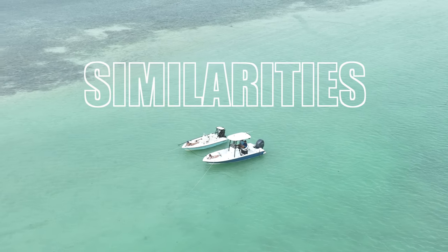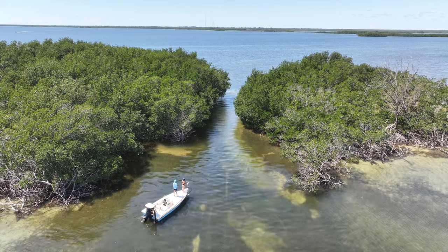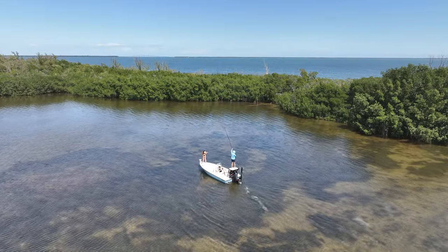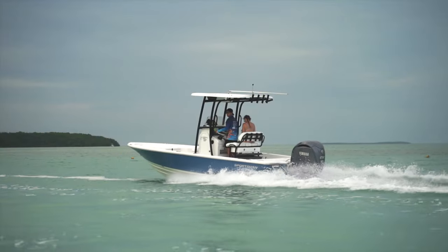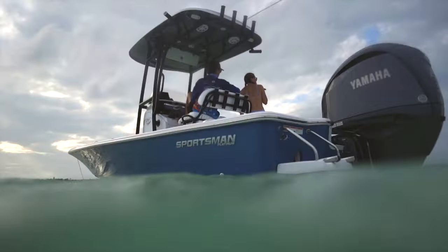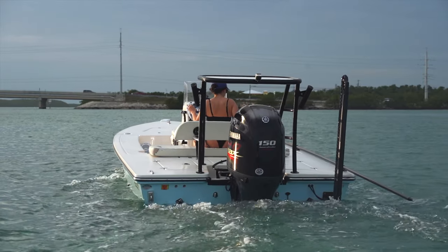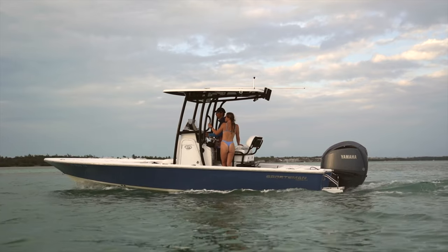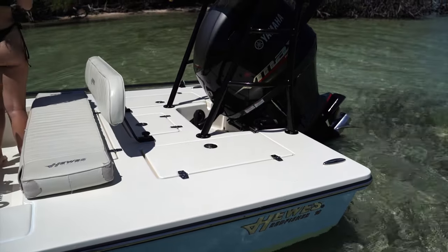Let's talk about a few of the similarities between these two styles of boats. Both flats boats and bay boats are designed around inshore fishing, with the flats boat getting its name for being able to fish the flats, and bay boats being named for their ability to fish the bays. Both boats are usually powered with a single engine to minimize weight and maximize efficiency. The general design of the boats are fairly similar too, with low gunnels and a large front and rear deck for room for fishing.